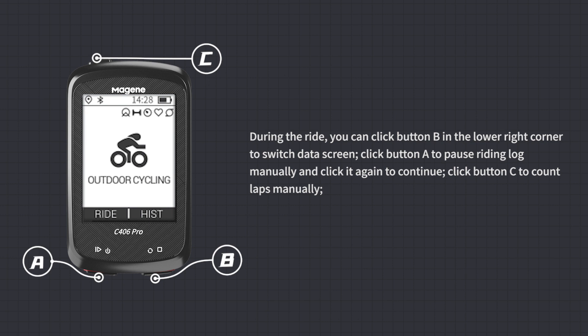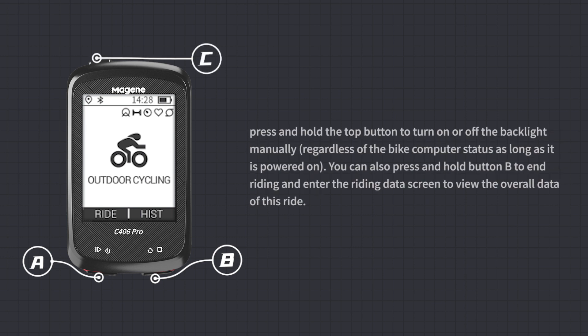During the ride, click button B to switch data screens, click button A to manually pause or resume the riding log, and click button C to count laps manually. Press and hold the top button to toggle the backlight while powered on. Press and hold button B to end riding and view the overall data for that ride.